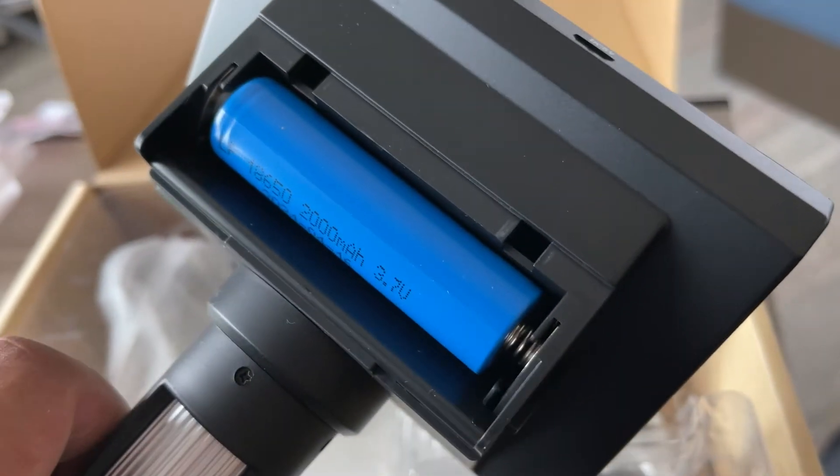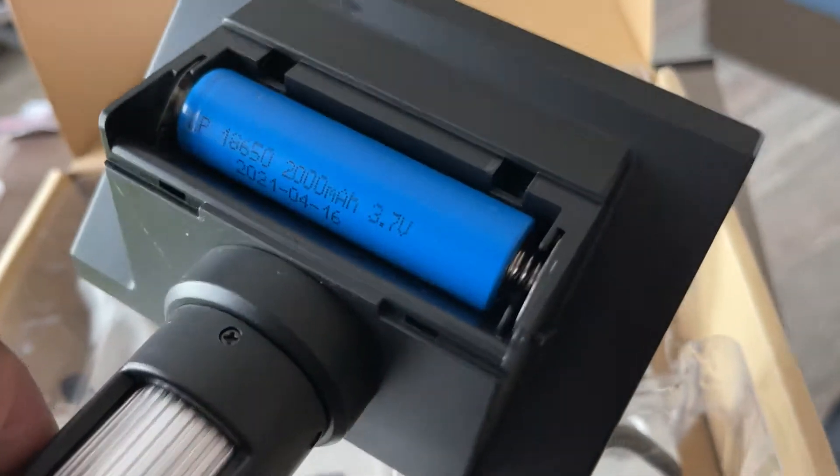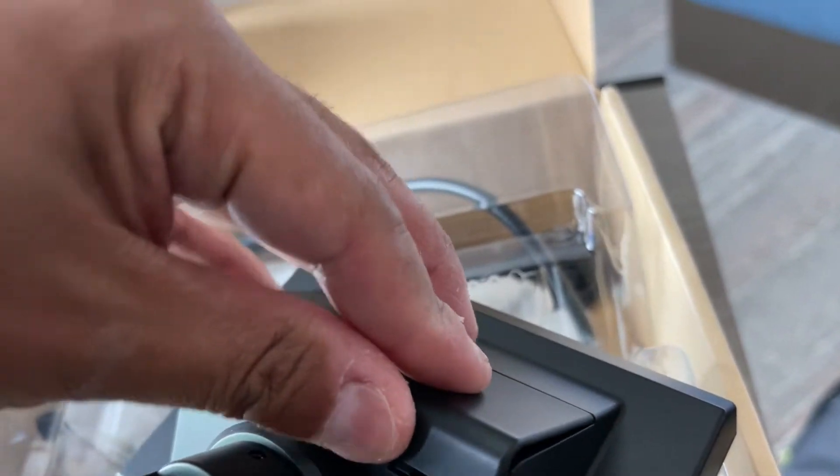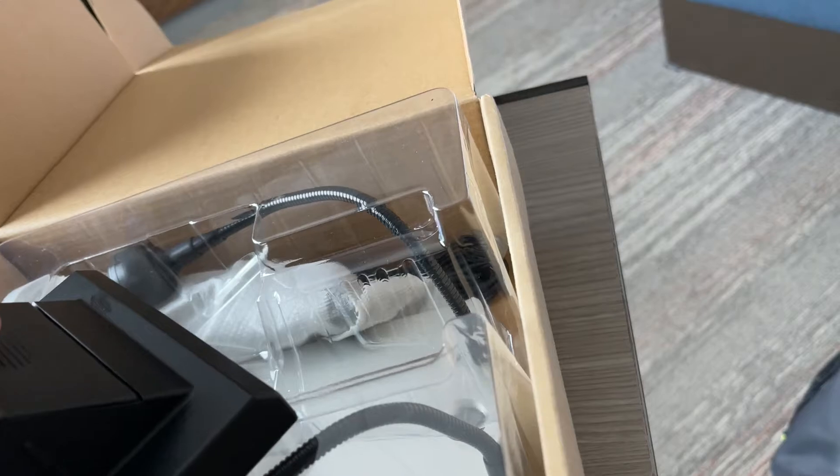If you take the battery cover off the back, you can see the rechargeable battery. I'm not sure if it's lithium ion, but it is a 200 milliamp hour battery, so that should be good. You can also leave it plugged in too.